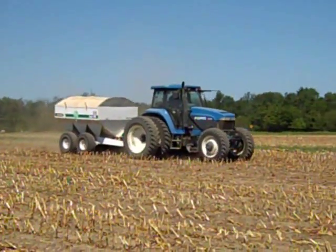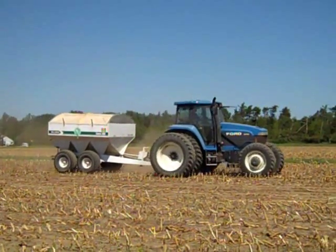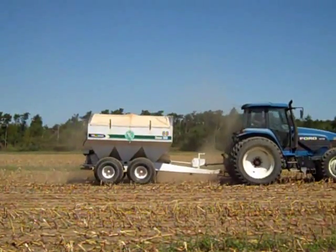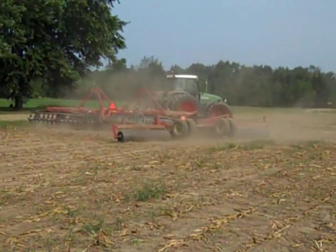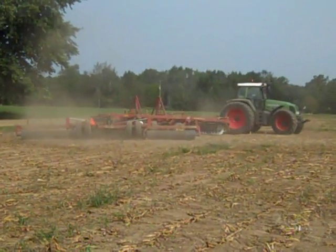In other plots, we are broadcasting the rye. Broadcasting is a fast seeding method that lays down a 40-foot swath with one pass across the field. After broadcasting, we are covering the seed with a shallow disking and firming the soil with packing rollers.